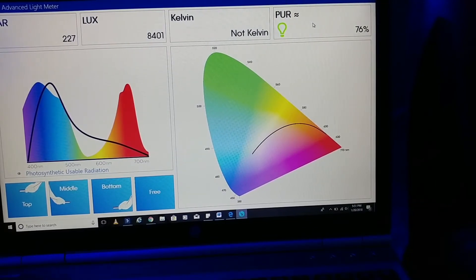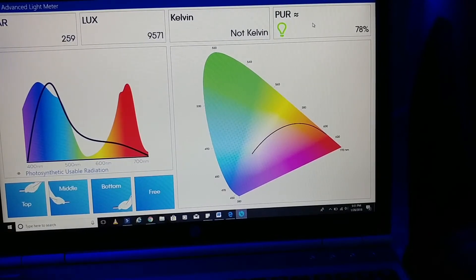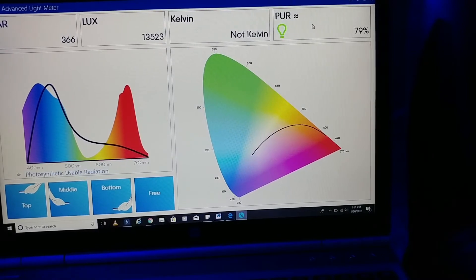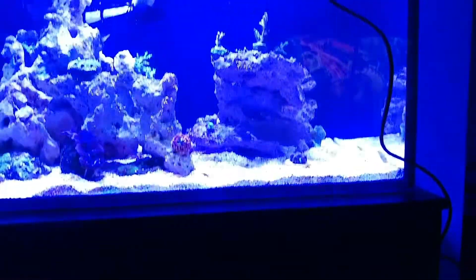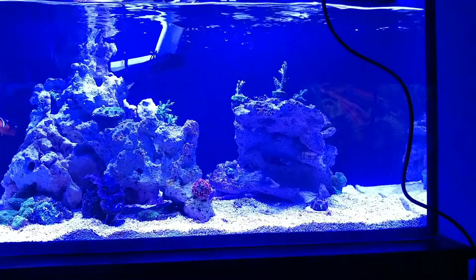Now here's where the numbers get really sky high. This is going to be near the surface, probably about an inch and a half to two inches underneath the surface, right underneath the light. We got 402 as the max right now.